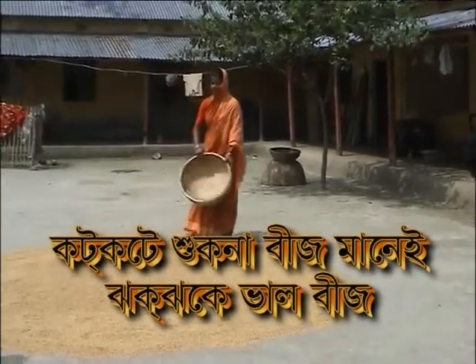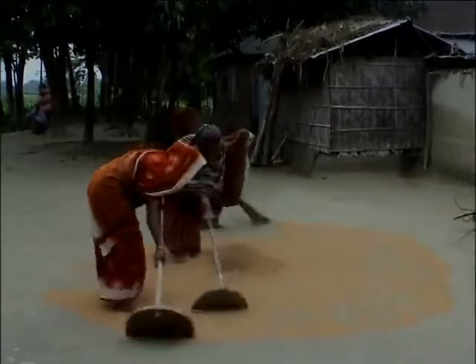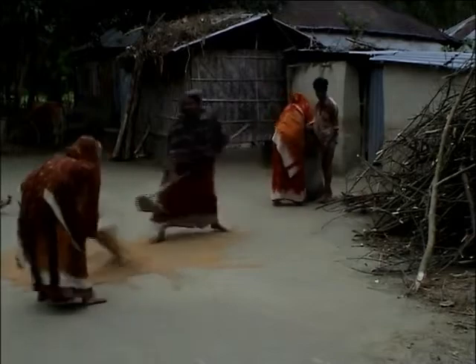The drying of rice seeds, especially during the boro rainy season, is a major problem for Bangladeshi farmers. Frequently, bad weather comes during the harvesting period. Farmers face great difficulties drying their paddy and seeds because of the storms and rain. As a result, seed quality deteriorates, and no one can expect good yields by using poor quality seed.